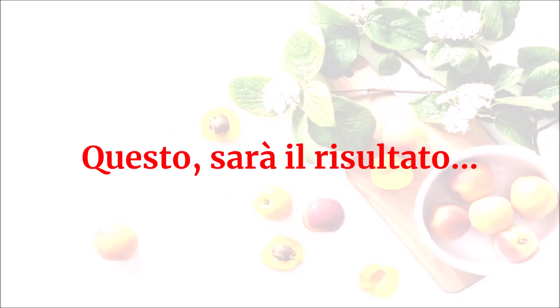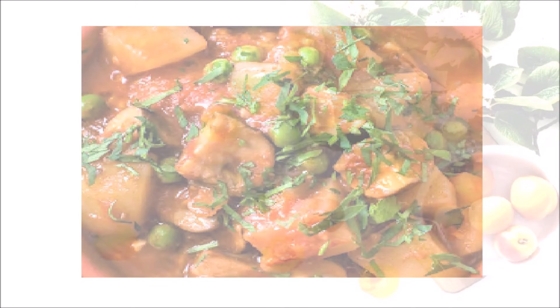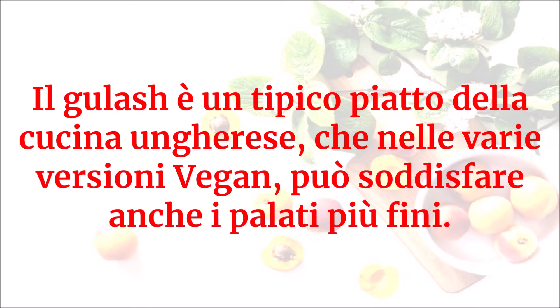Questo sarà il risultato. Il goulash è un tipico piatto della cucina ungherese che, nelle varie versioni vegan, può soddisfare anche i palati più fini.